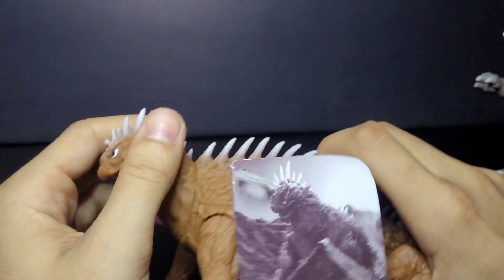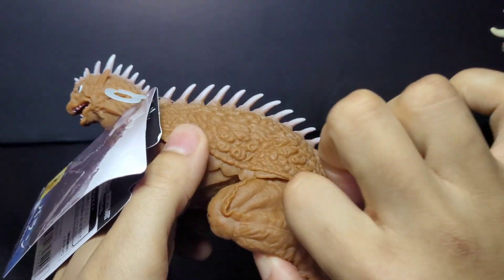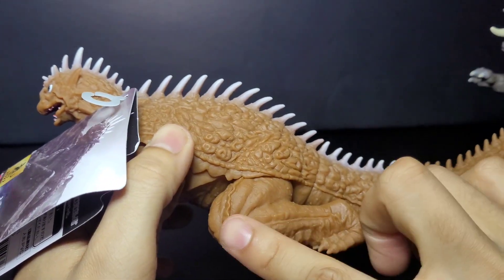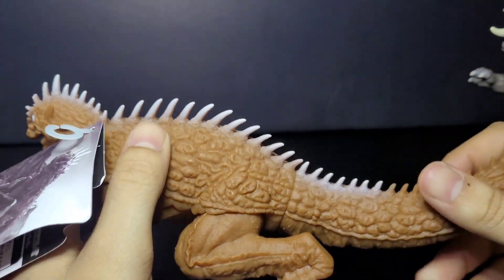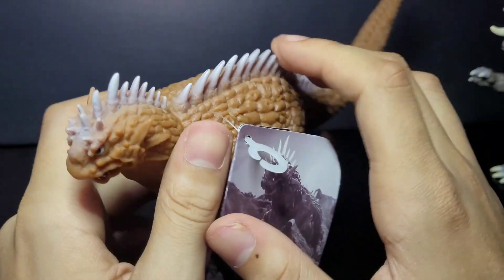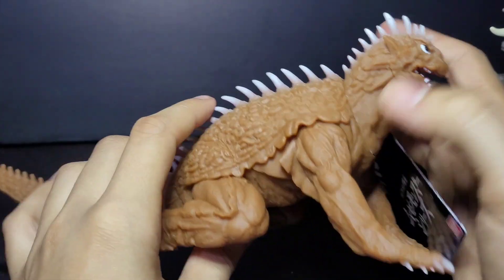We can move him all the way around right here, and we can move his head, we can move his legs too. He's got kind of those knee joints, a little bit like Anguirus. His tail and his head are kind of glued, but I love the brown coloring and I like the little gray and white shading they use on the spikes and everything.